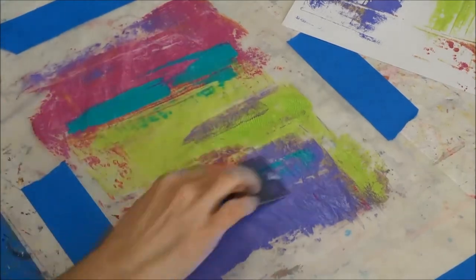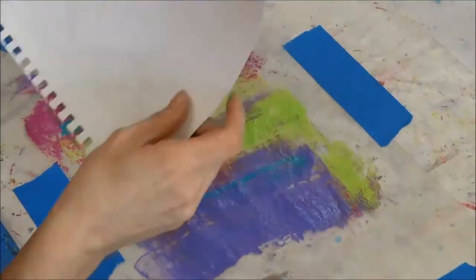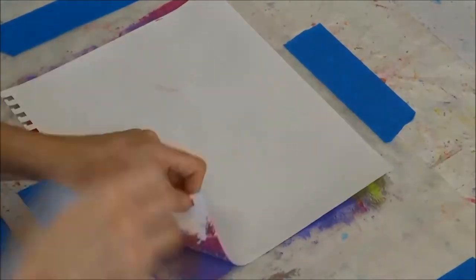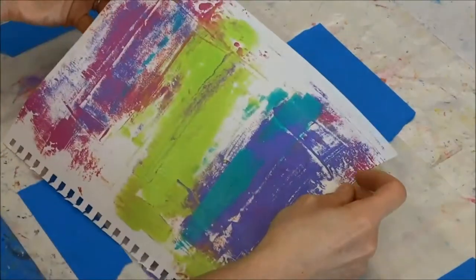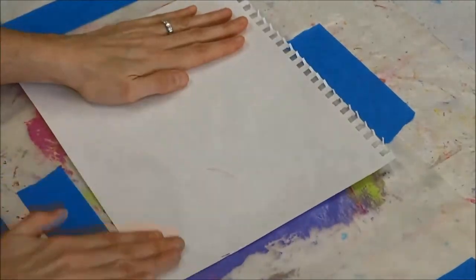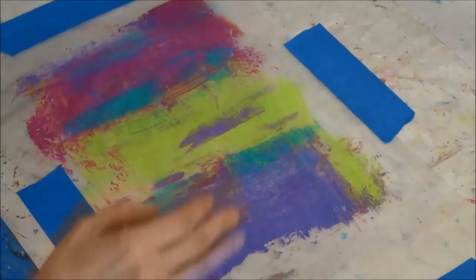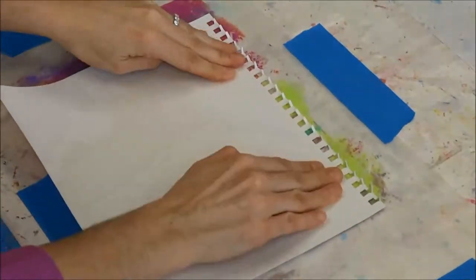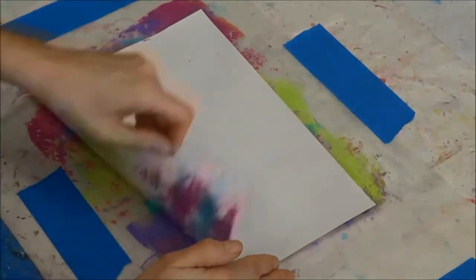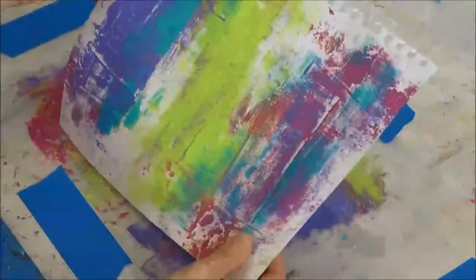Again, you can use a store card, a piece of scrap paper, whatever works for you. I'm just continually laying the paper down, trying to pull up as much of the paint as I can and cover the background as much as possible.